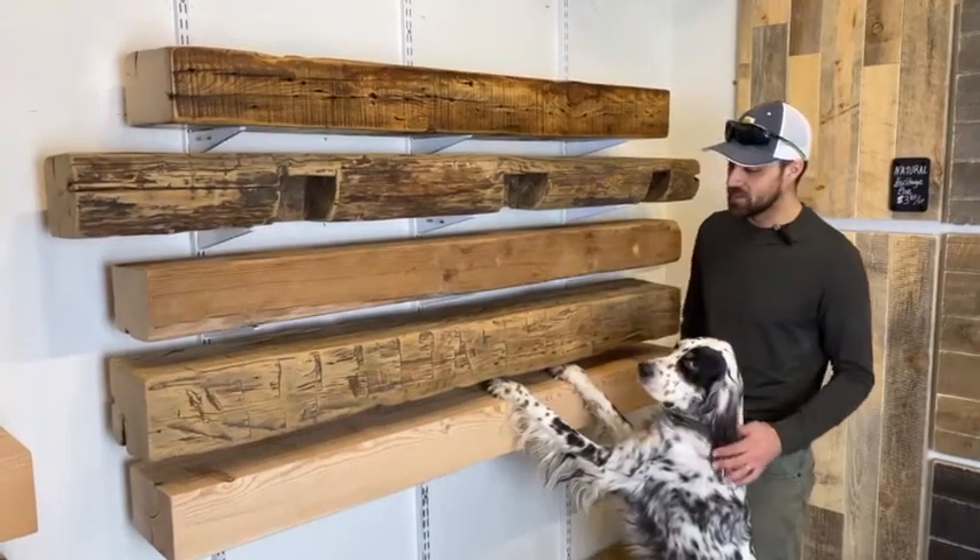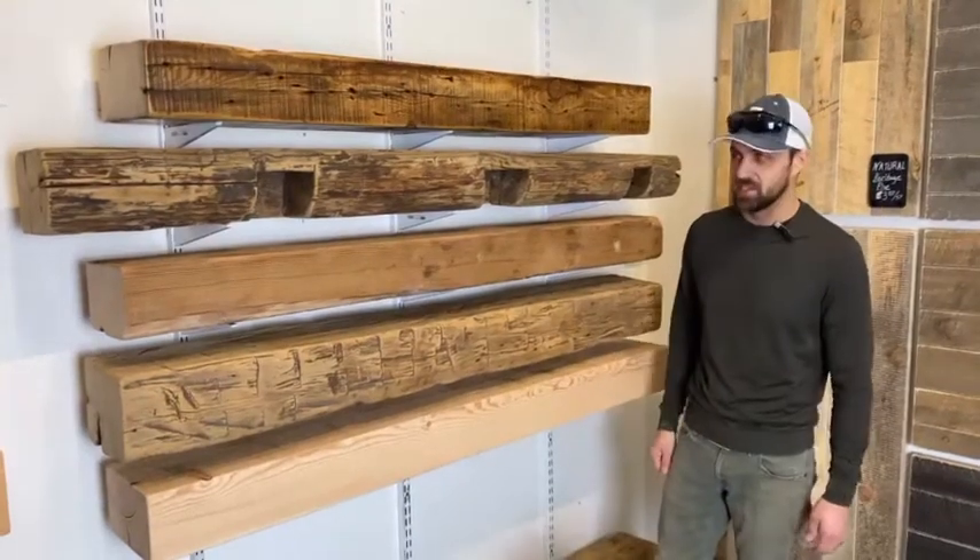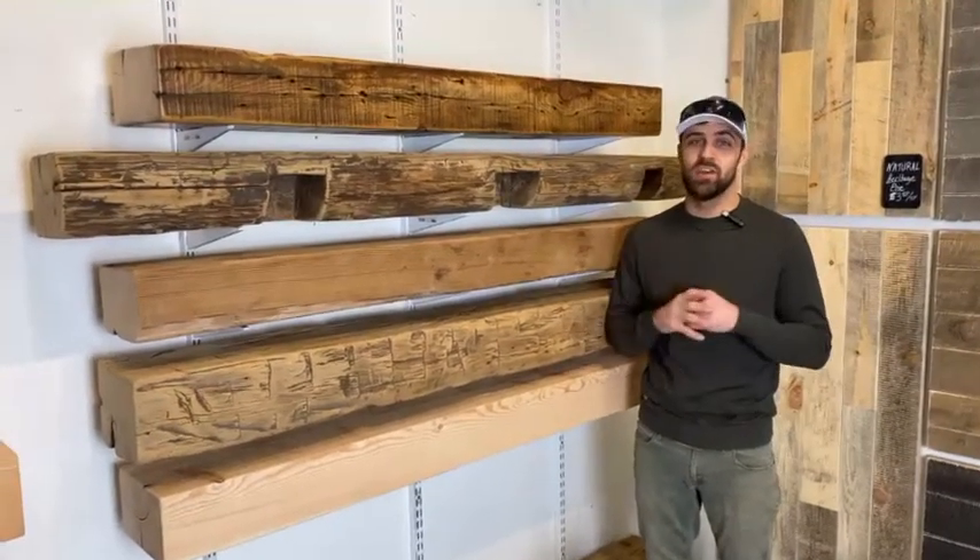Hey guys, Watson and I are just quality controlling our fireplace mantles. Good job, Watson. But for real, we get this question a lot.